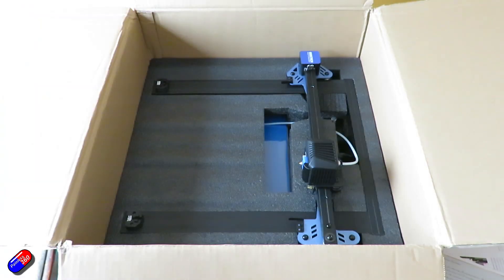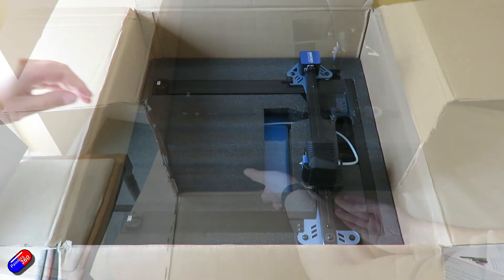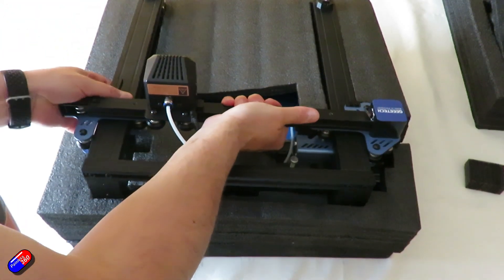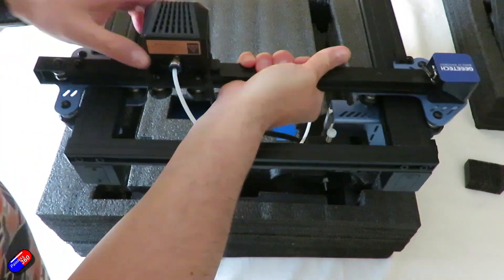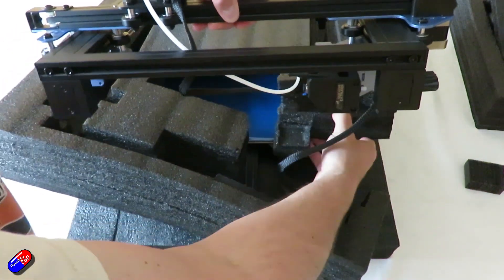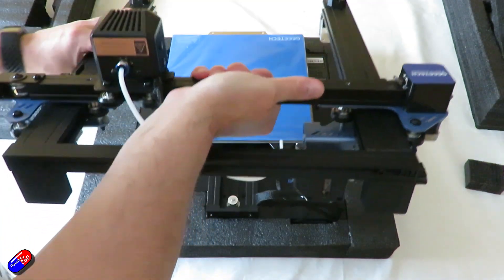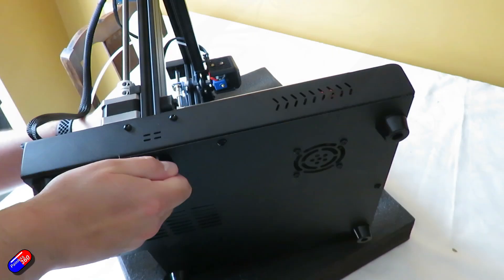Once you're under the top tray, things get interesting. The gantry and the base plate are all connected via a series of cables, so you can't just pull them out one at a time. The way I did it was to slit the end of the box and slide the whole thing out. You really need an extra pair of hands to get the foam away from everything and not put too much tension on those cables. It would have been nice to have some kind of multi-plug to keep them separate. The gantry with the printhead is held in place by four large bolts, and you get all the tools with the kit.